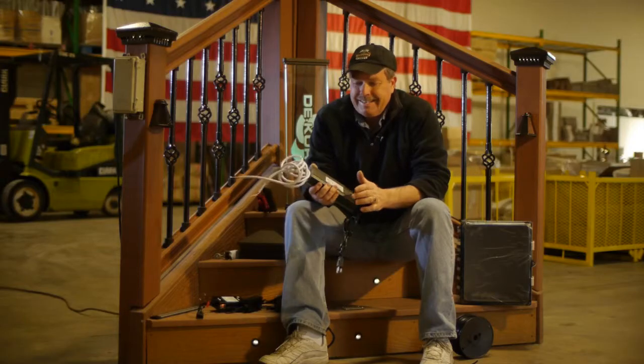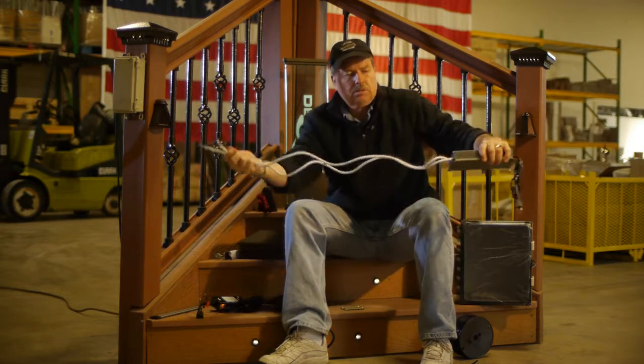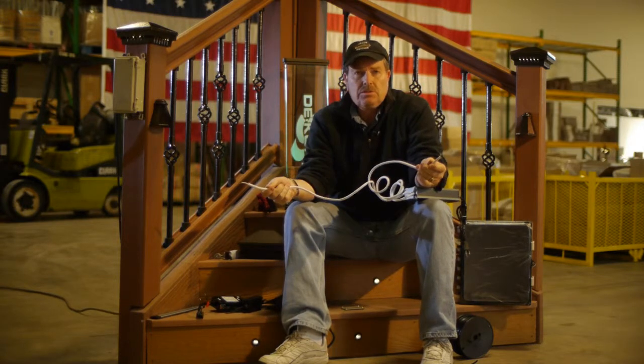Another question is about our EasyMax C transformer. It puts out 8 amps. The question we get with this is we've got two output terminals coming out of the transformer, and that allows you to supply voltage to two separate circuits.